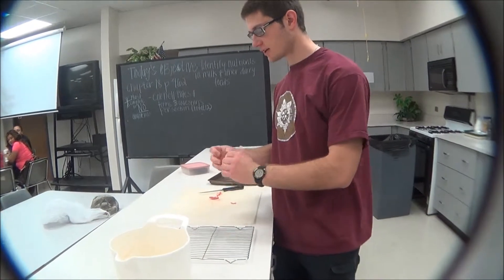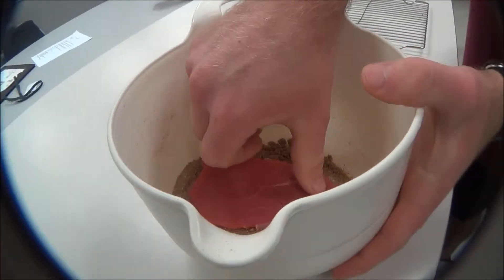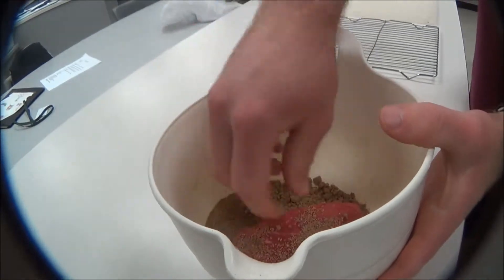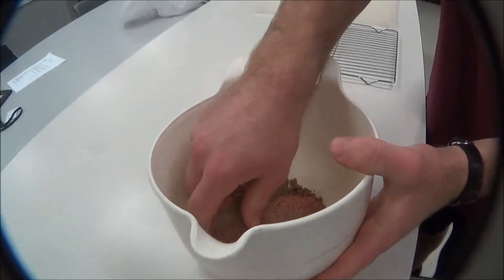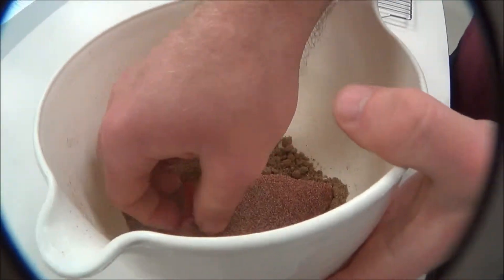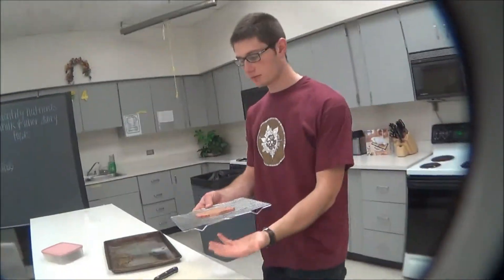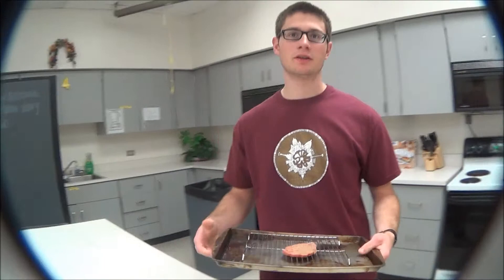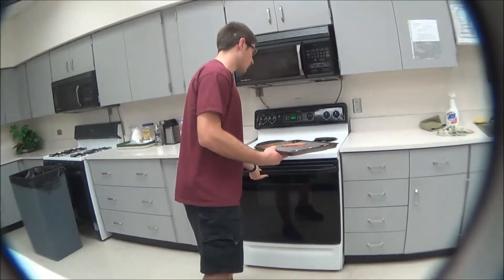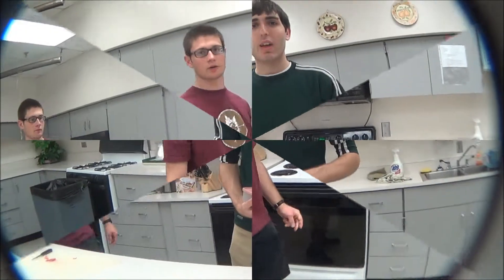So now you take a piece of steak that you've cut the fat off of and you put it in the rub, turning it over a couple times until it's fully coated. After this, you put it on the wire rack, then put it on the cookie sheet to collect any drippings, and then go ahead and put it in the oven and leave it there for two to four hours.